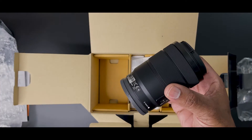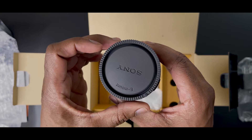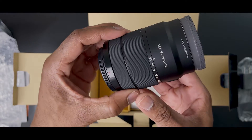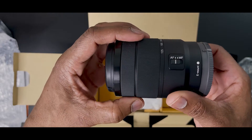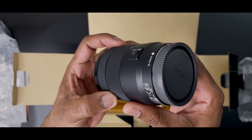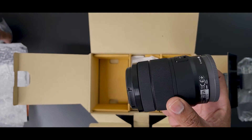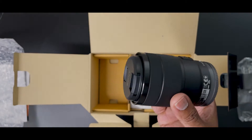This is the Sony E 18 to 135 millimeter lens, f/3.5 to 5.6, spanning a useful wide angle to medium telephoto range. This lens from Sony is a versatile 27 to 202.5 millimeter equivalent zoom for APS-C format E-mount mirrorless cameras.